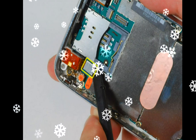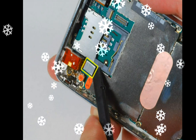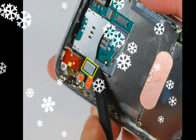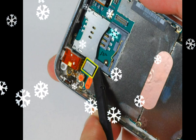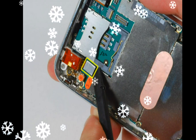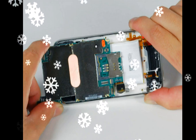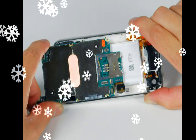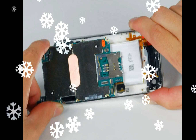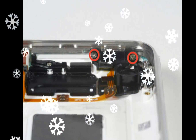Use a spudger to gently pry the camera up and out of its housing in the rear case. Use a spudger to gently pry up the end of the logic board closest to the dock connector. If the board won't lift up, double-check to make sure all the screws securing the logic board have been removed.